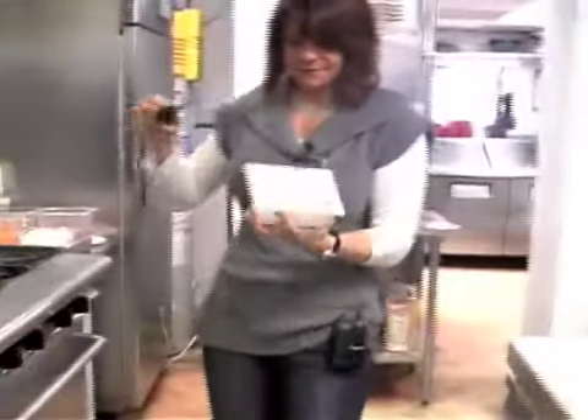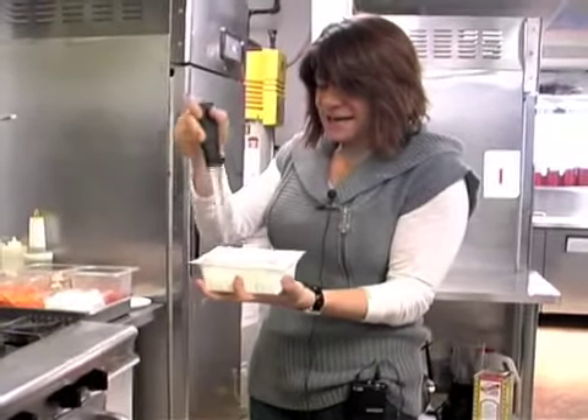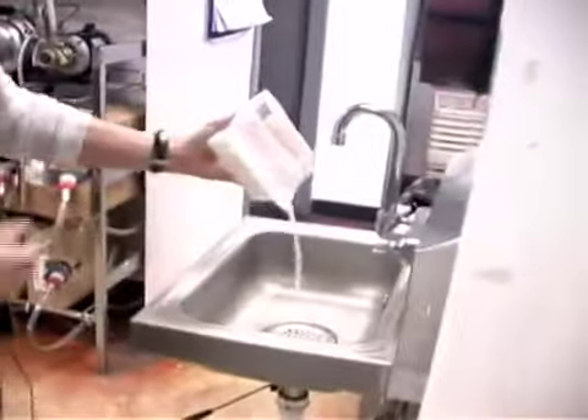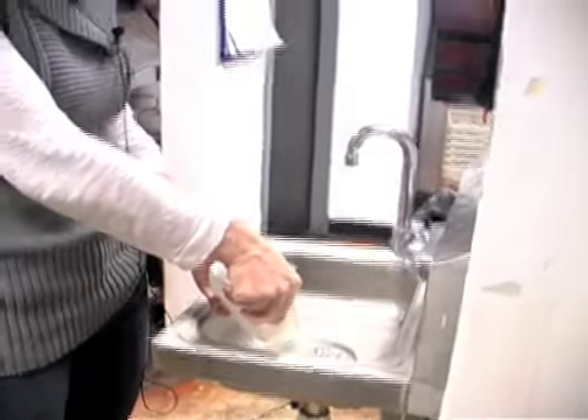Basically, you just take the package, cut a slit right here with any knife, drain the water in a sink. You know, if you want to, this is a microwavable safe container, so you can put it in the microwave, but right now I'm going to do a stir-fry.